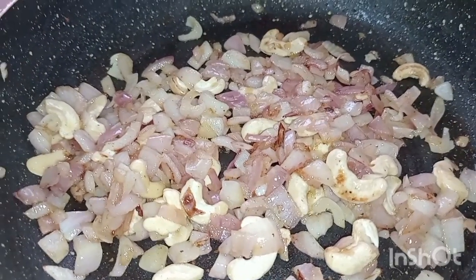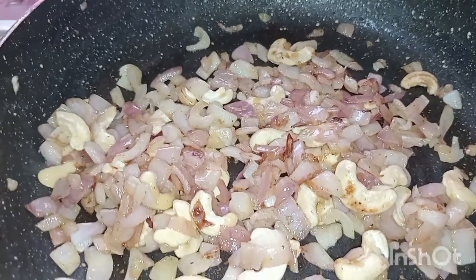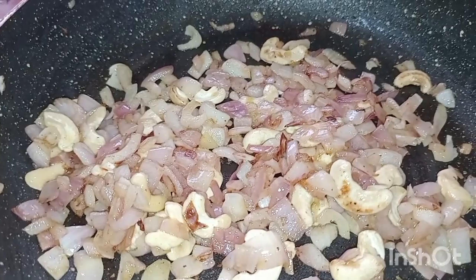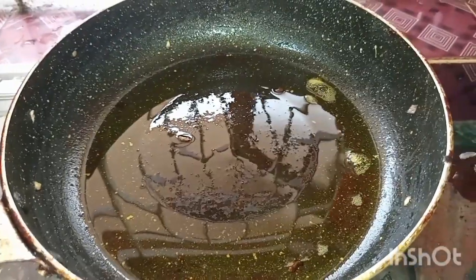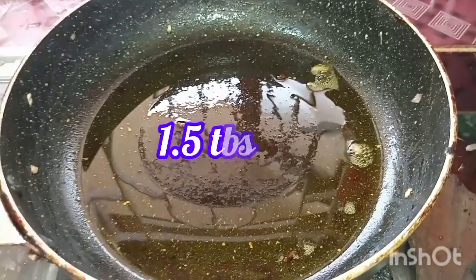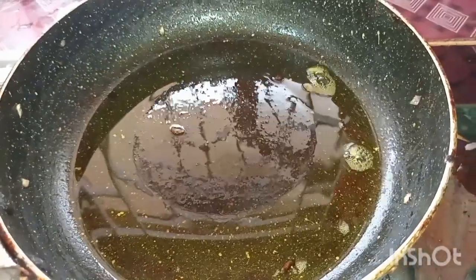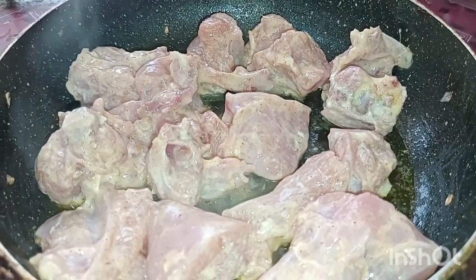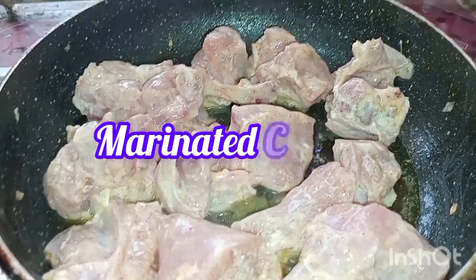I will fry the rice. I will fry the rice with 1.5 tablespoons. I will fry the rice with the marinated chicken — put the chicken in the middle and place the radish on both sides.